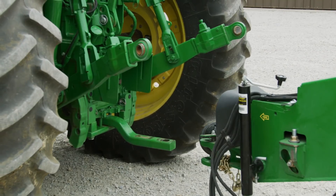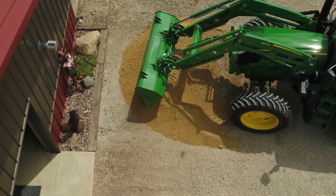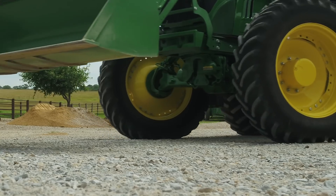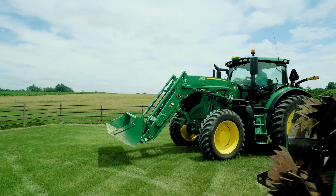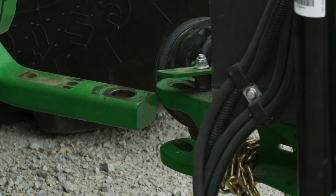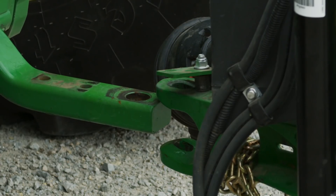Inching mode comes in handy when you're attaching and detaching implements or slowly maneuvering in confined areas. It allows you to move forward or in reverse at a slow speed without having to use the brake or clutch. You would commonly use this control to slowly back up to an implement while simultaneously controlling the hitch and/or SCVs.